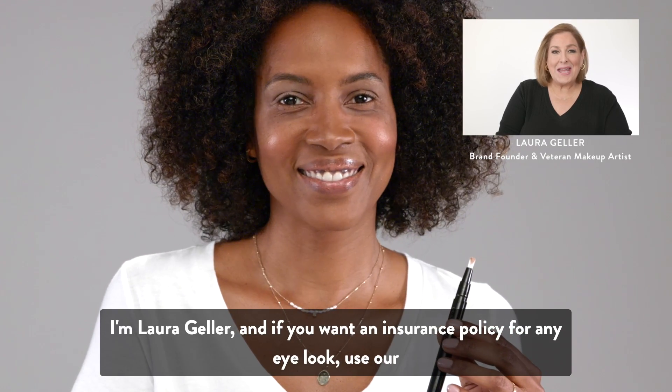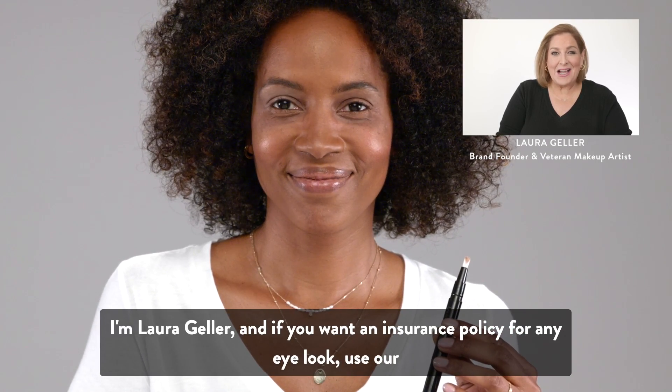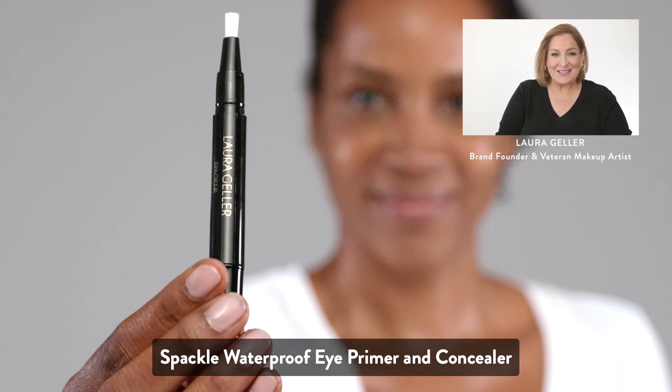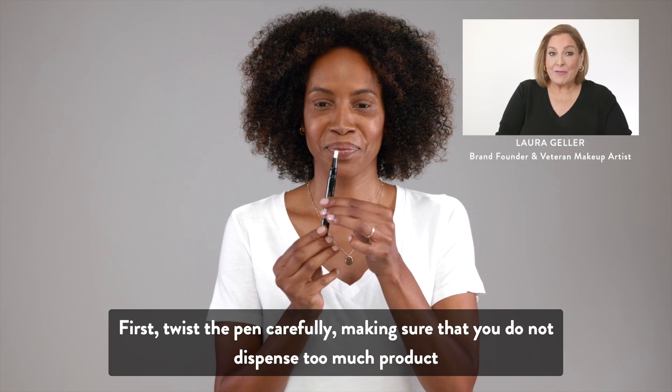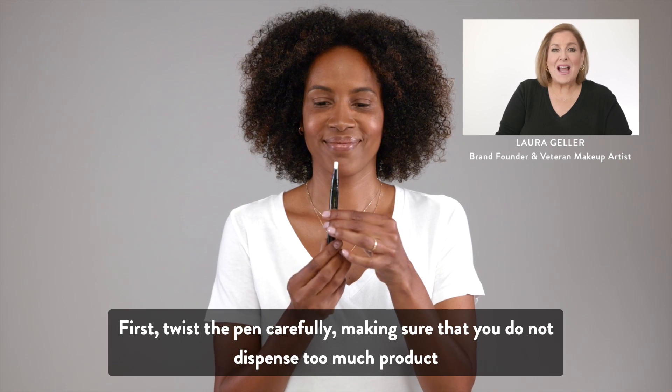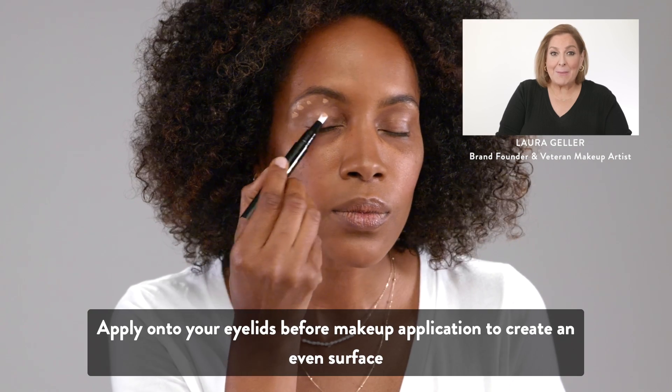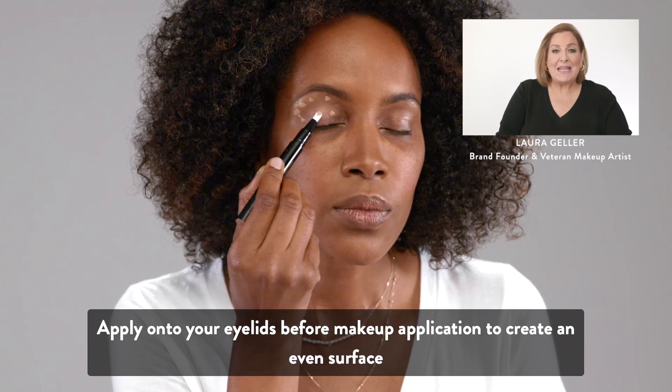I'm Laura Geller, and if you want an insurance policy for any eye look, use our Spackle Waterproof Eye Primer and Concealer. First, twist the pen carefully, making sure that you do not dispense too much product. Apply onto your eyelids before makeup application to create an even surface.